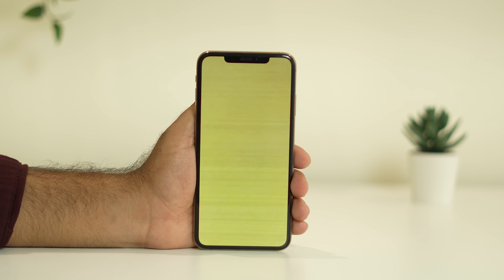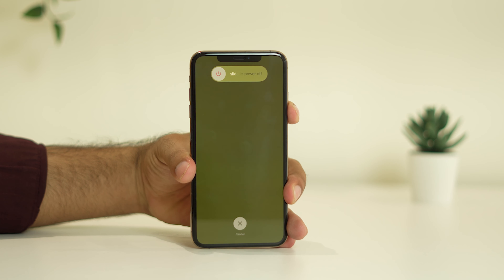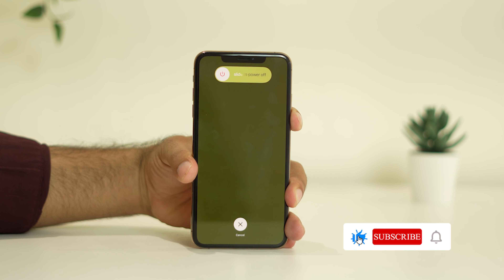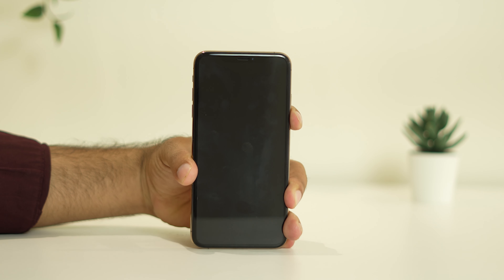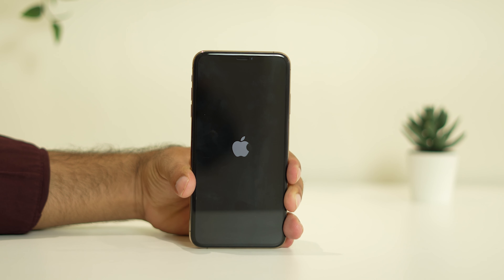To do a force restart, you have to press volume up followed by volume down, and then press and hold the power button until you see the Apple logo. Keep on pressing until you see the Apple logo.